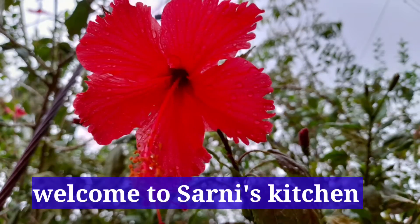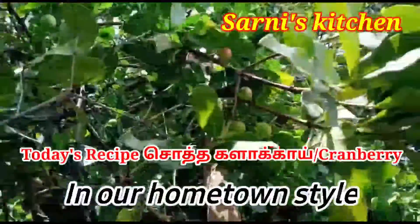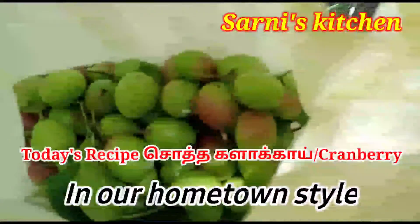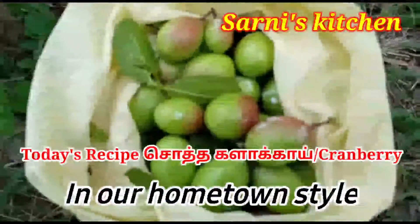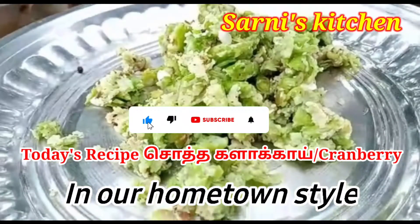Hello friends! Welcome to Sunny's Kitchen! In this video, we will see a lot of fish. Subscribe to our channel and click the bell icon.